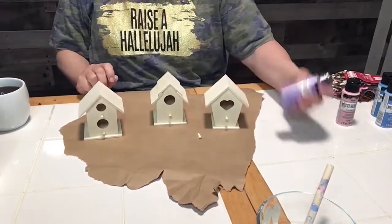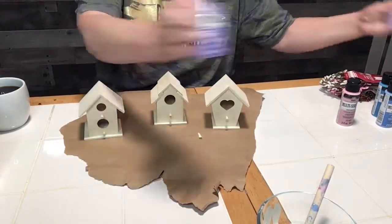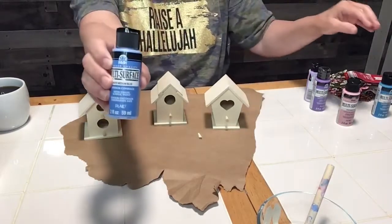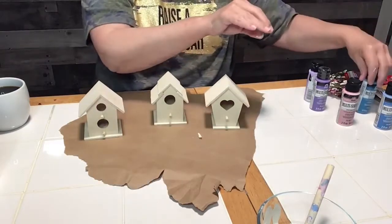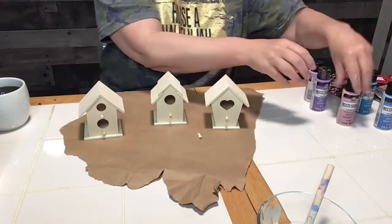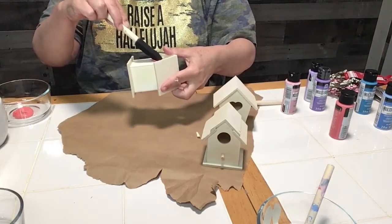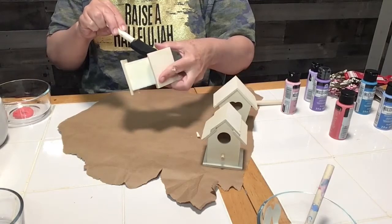Once I finished my candlesticks, I used acrylic paint to paint my birdhouses and I picked out six colors. I painted the birdhouses a darker color and then the tops of the birdhouses a lighter color. I picked out six different colors — purple, blue, and pink. This is me painting my pink birdhouse.